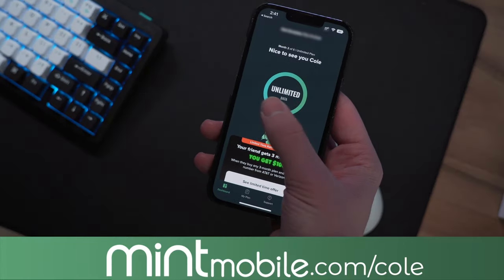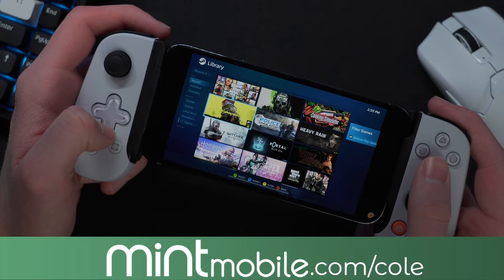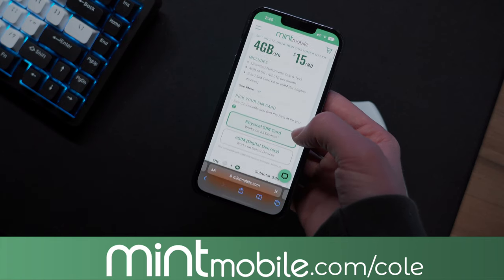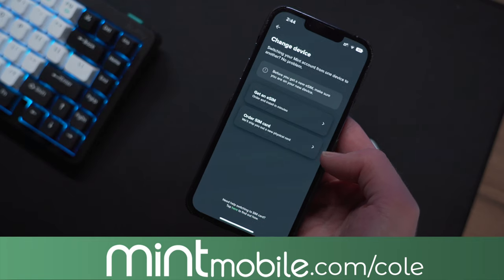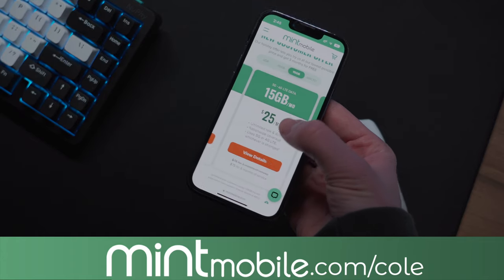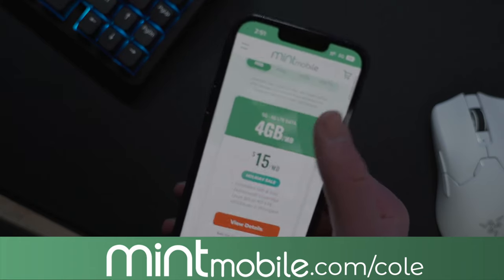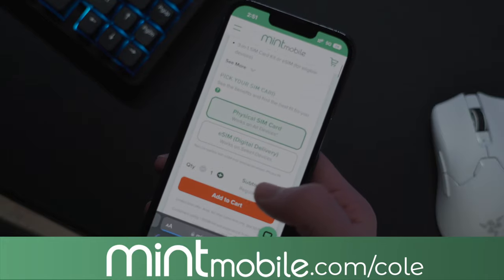Mint Mobile, who are also partnering with me on this video, hooked me up with their Unlimited plan, which for a very low price let me play games over Remote Play while away from home. Mint has plans for as low as just $15 a month without sacrificing coverage. Switching is done completely online, and you can get a digital eSIM so you can activate immediately. All of Mint's plans include unlimited talk and text, 5G, and a free mobile hotspot. Through January 15th, if you purchase a 3-month plan, you'll get an additional 3 months free using the link mintmobile.com/cole in the video description.